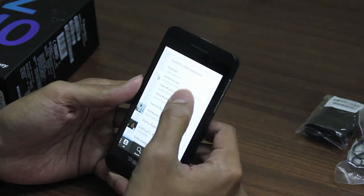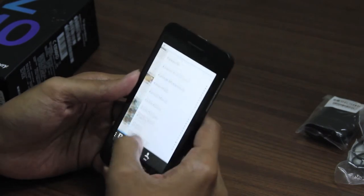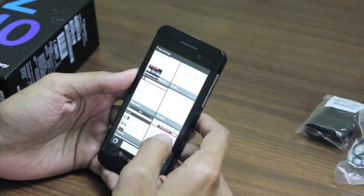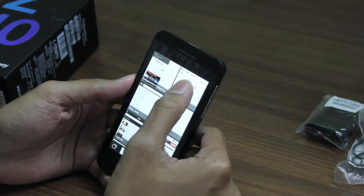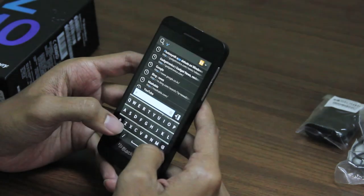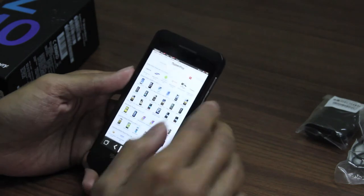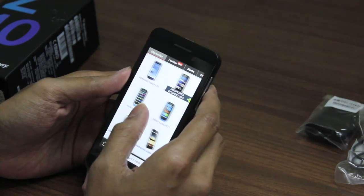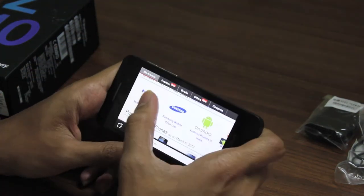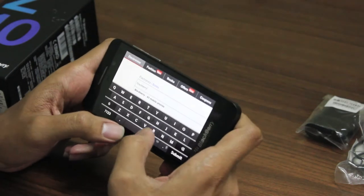There is an integrated contacts feature that consolidates all your contacts from LinkedIn, your email, and your telephone into one place, which is quite convenient. Let's have a look at the browser — BlackBerry has a proprietary browser which seems pretty fast. You do have pinch-to-zoom in the browser, it renders pretty fast, and it's a pretty good BlackBerry keyboard.